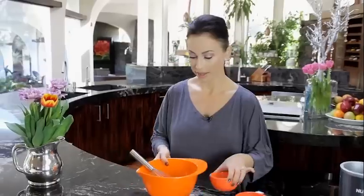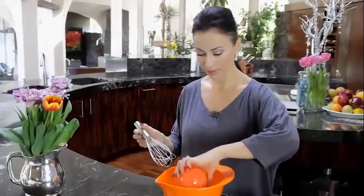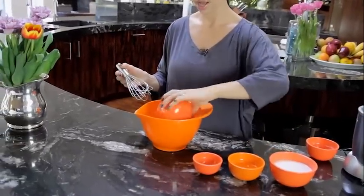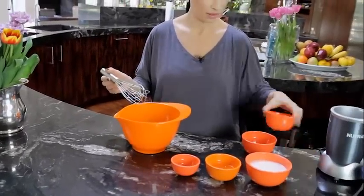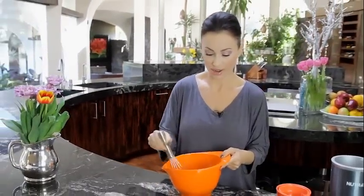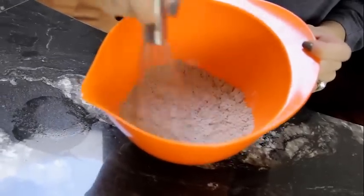If you want to go completely vegan, you can use egg replacers — so easy. This is a low-carb, high-protein recipe. We have a tradition where Sunday morning is pancake morning, so I make sure we use a healthy recipe because you don't want to feel fatigued for the rest of the day.